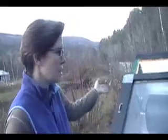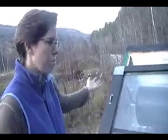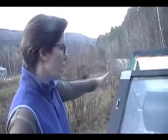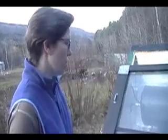We got the tank free from the dump. We got these two glass panels also free from the Pella window people. So the real costs were in getting the foil-backed foam, some of the wood, some of the fittings, and the hoses.